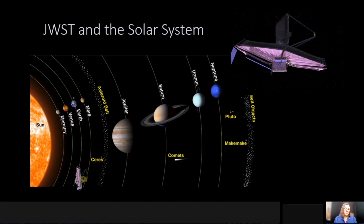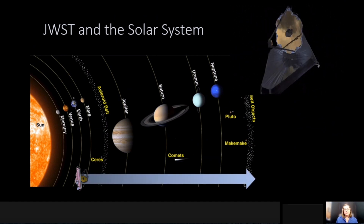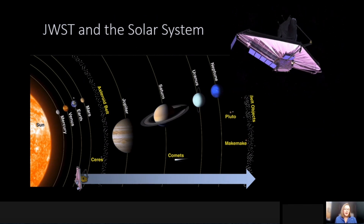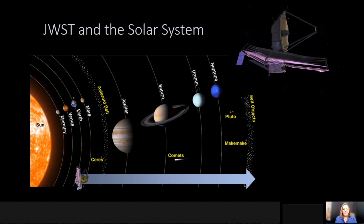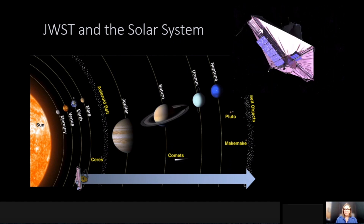The good news is we can see everything from Mars on outward. This includes small bodies such as near-Earth asteroids, asteroids themselves, main belt comets, and comets that come within to the inner solar system.